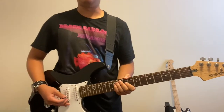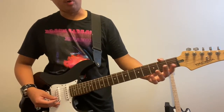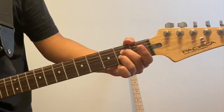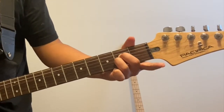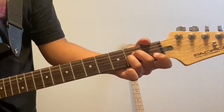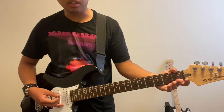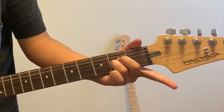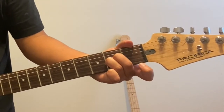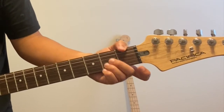For the A minor chord, focus on the second fret. Put your middle finger down on the D string and your ring finger on the G string underneath it, and your index finger on the B string at the first fret. For E minor, remove your index finger and take your current A minor hand position and simply drag both remaining fingers up one string.